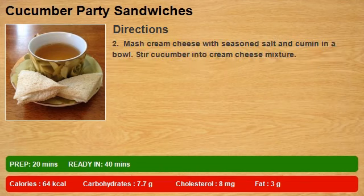Step 2: Mash cream cheese with seasoned salt and cumin in a bowl. Stir cucumber into cream cheese mixture.